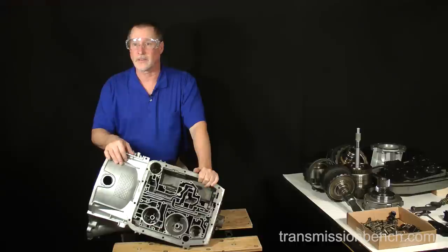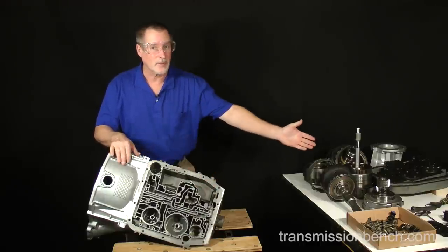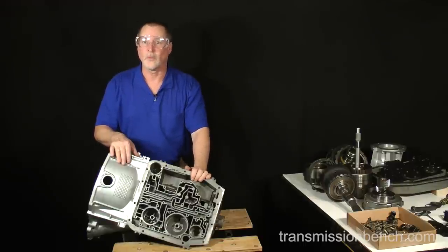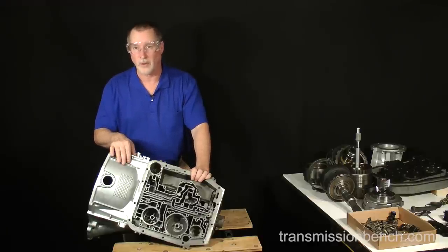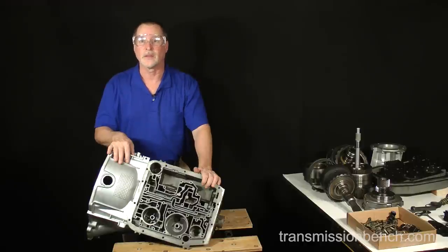Well, that's about it for this lesson and part one of this class. We've reached our goal to remove everything from the case and to place parts and sub-assemblies neatly on another bench. In part two we'll move forward with an introduction to overhaul kits and other replacement parts, discuss why this transmission failed as we work on the sub-assemblies, and finally reassemble the transmission to like-new condition. When you're ready, meet me in part two, lesson one.